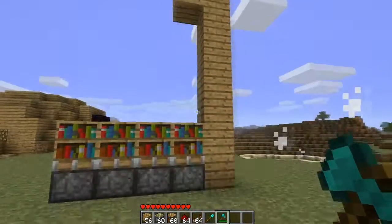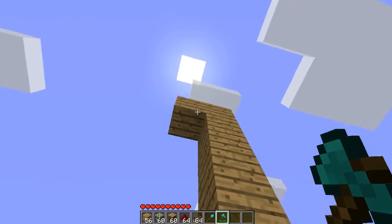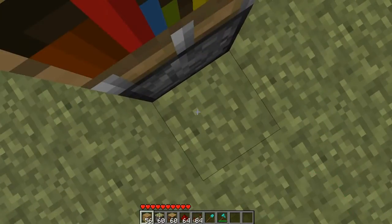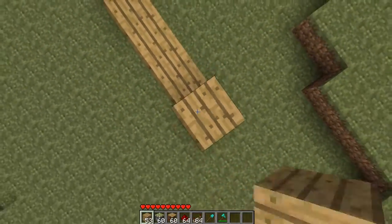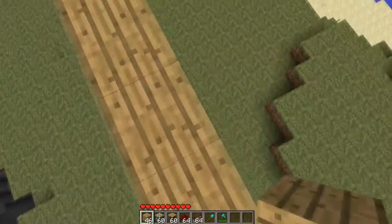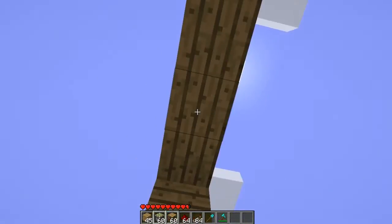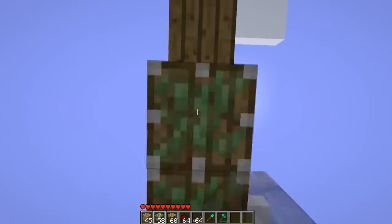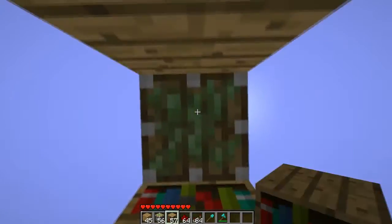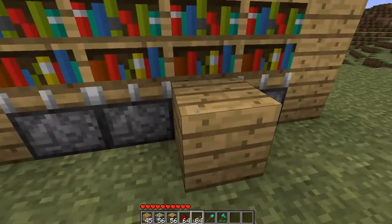You're going to want to have something that's about five blocks up with the roof there, so you have a way to place down your other pistons. Then your other pistons will go up on top of here, along with the bookshelves on top of those. So now when it closes, it'll cover up that area.